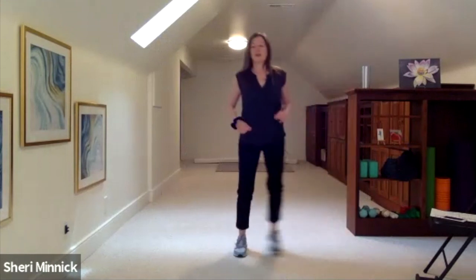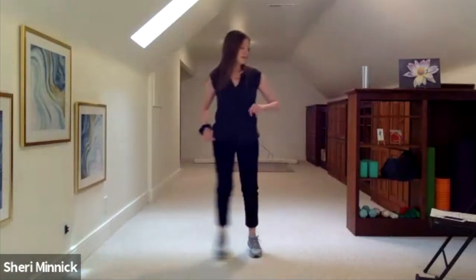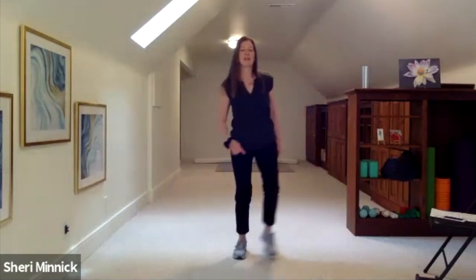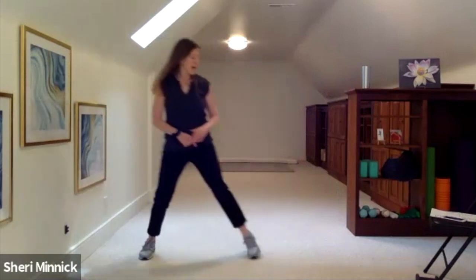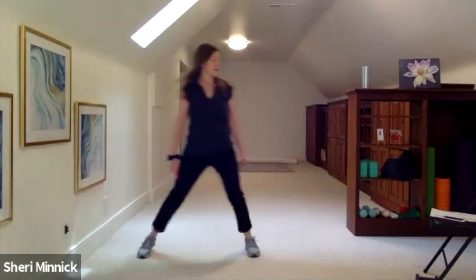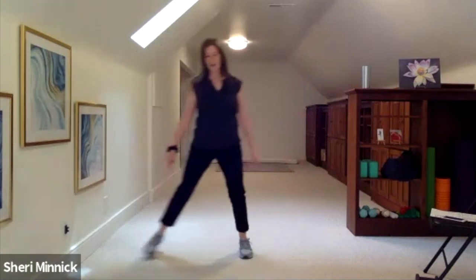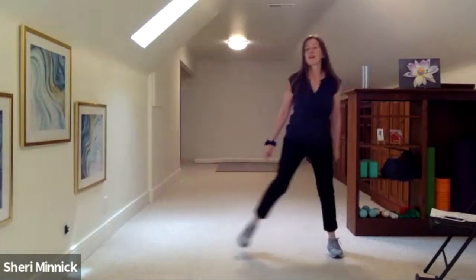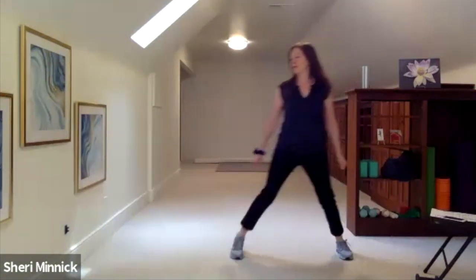We are doing 40 minutes of Living Well Fitness for bone density. Nice big steps, side to side, going at your own pace. Nice big inhales through the nostrils and exhales through the nostrils.